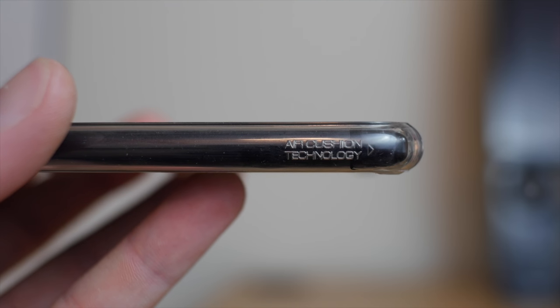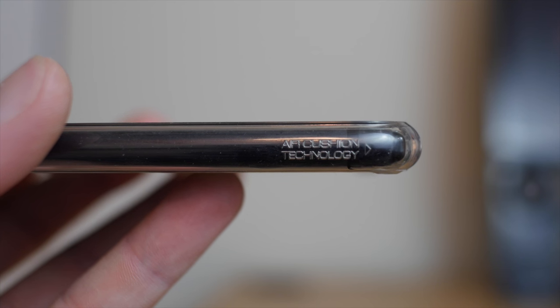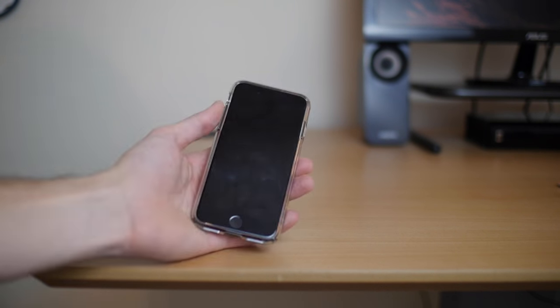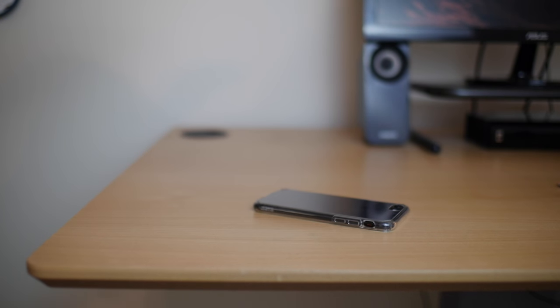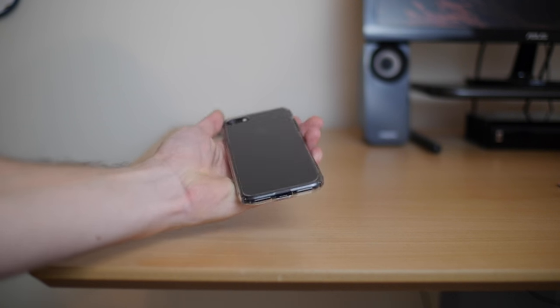The air cushion technology on all four corners of the case absorbs most of the impact during small to medium drops. I've never experienced any damage to my iPhones during the past three years when using this case. I do try to be very careful with my phone, but I do drop it from time to time — getting out of my car or pulling it out of my pocket — and it handles drops up to four feet very well.